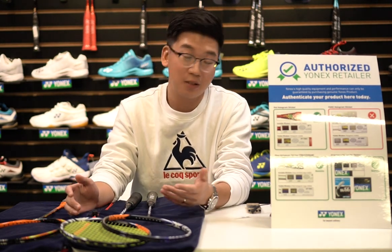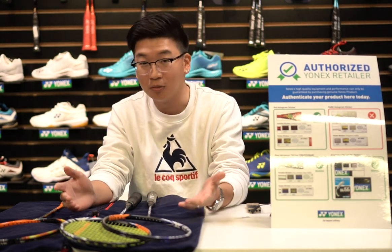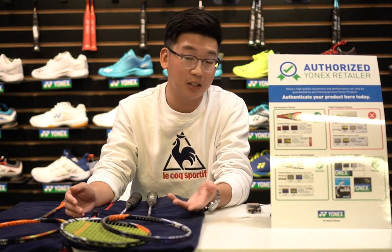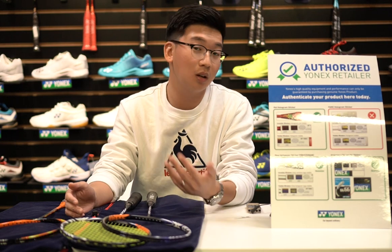A lot of fake rackets are actually SP models — just shown by the big brand — but SP and CH models also have genuine rackets, and of course the price will be a lot higher.